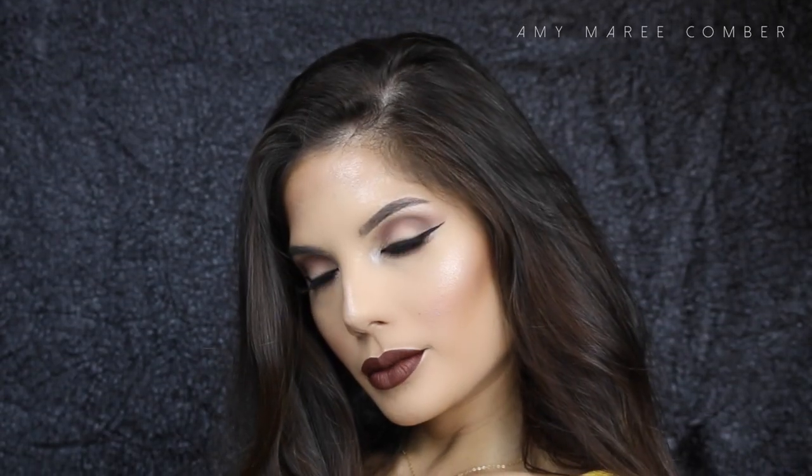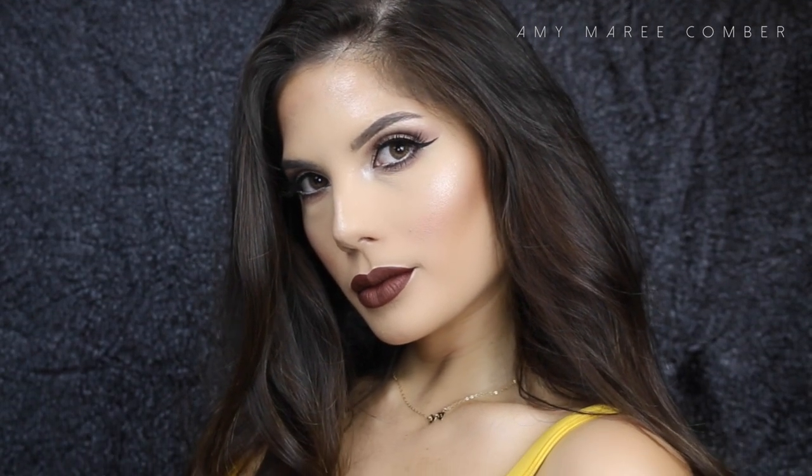Let me know what you guys think about this look. Thumbs up if you liked it, and please don't forget to subscribe to my channel for more tutorials like this.